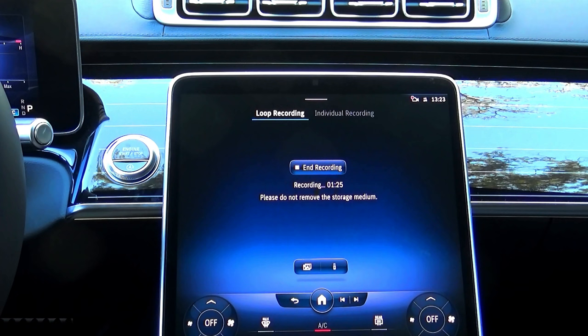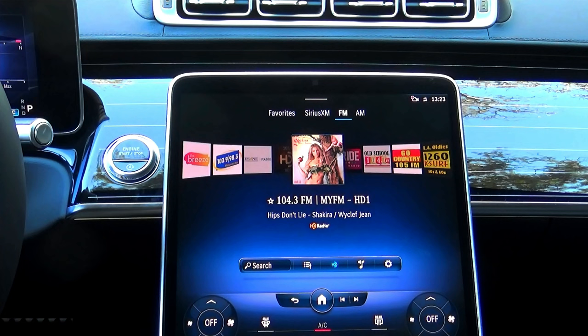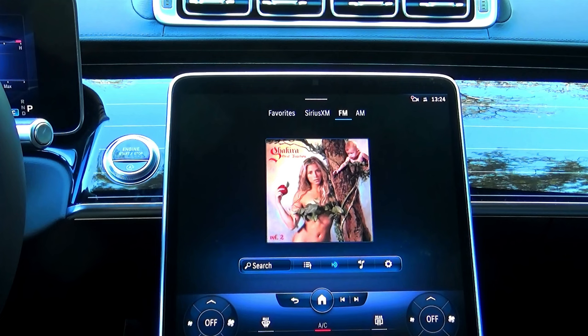You don't have to stay on the dashcam screen while it's working — you can go to any other screen. For example, I can go to the radio menu and pick a station to listen to. Notice the dashcam icon now has a red dot, which means the recording is in progress in the background.